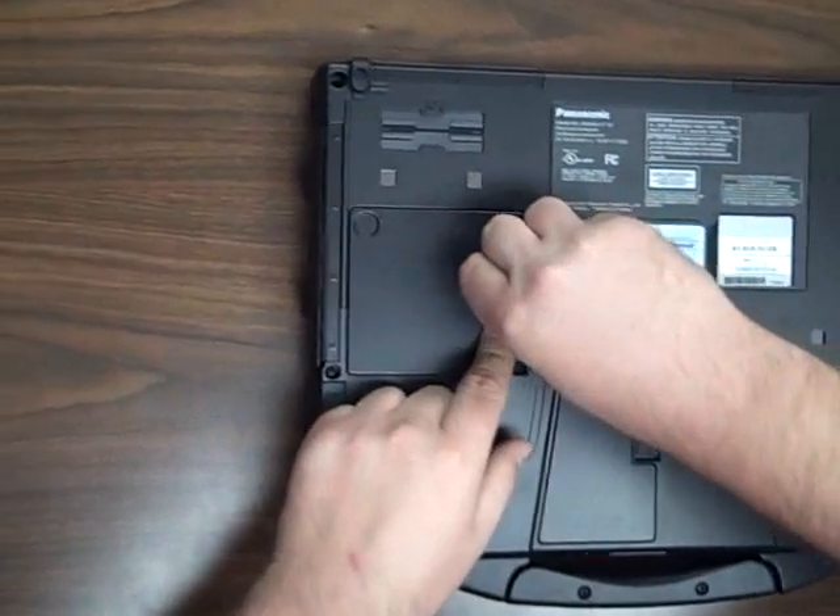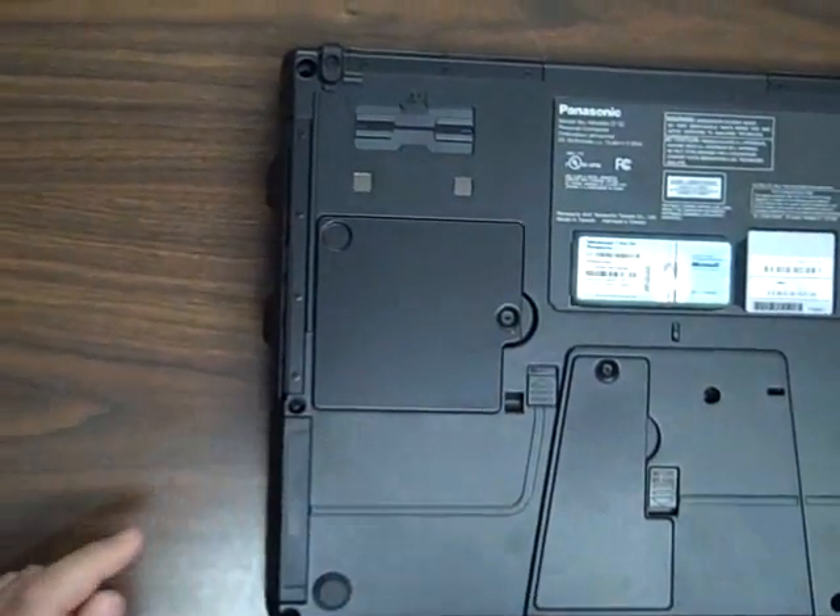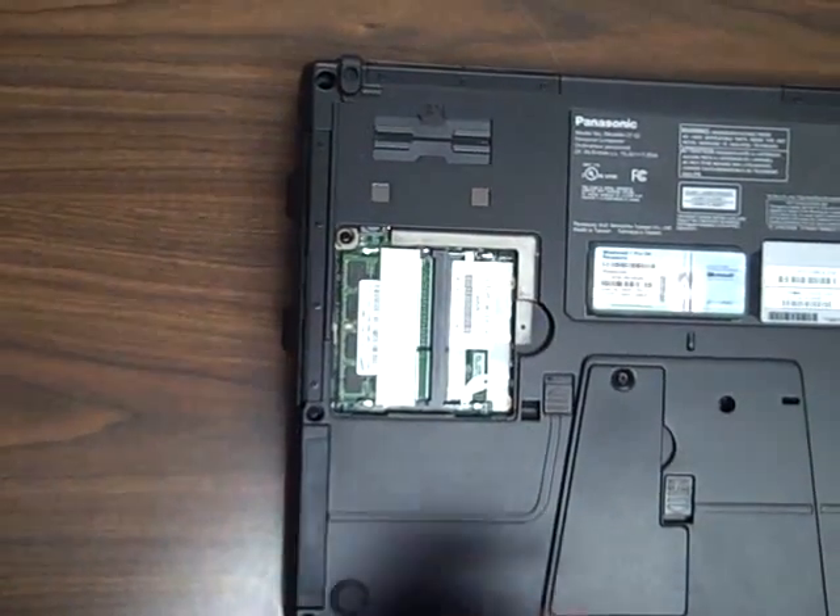Start by taking out the one screw that holds the extra memory door closed. Open the memory door.